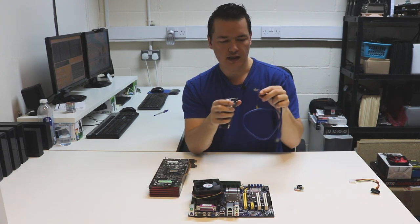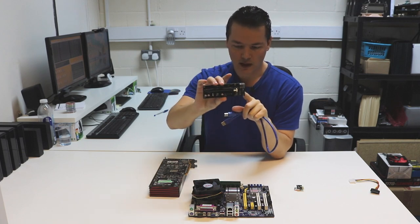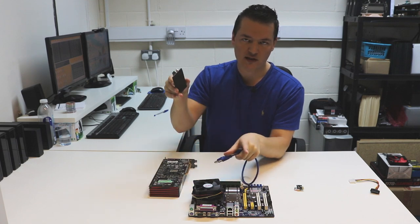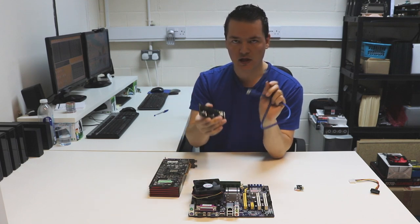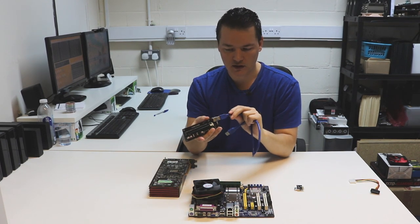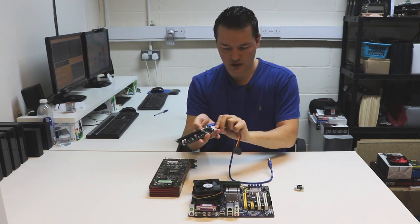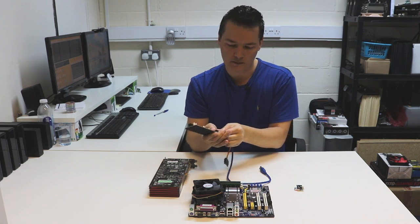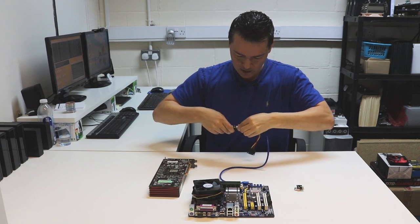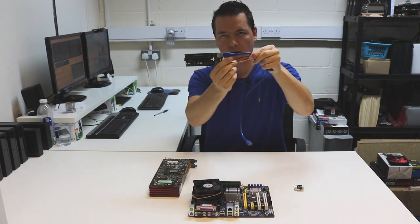The next part is this cable. There are different variations — some used to have a ribbon cable as an extension, but these newer ones run data via a USB lead. We just plug the USB lead into the actual connector, and I'll put in the power connector as well just to demonstrate how the whole thing works together. So we've got our data cable and our power connection.